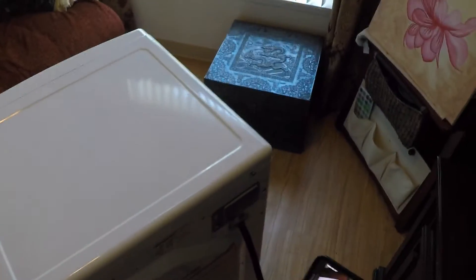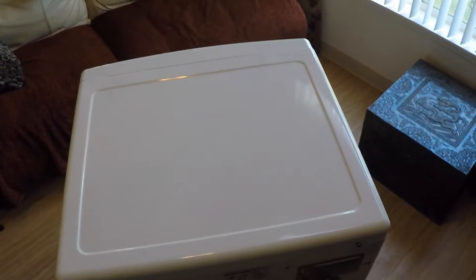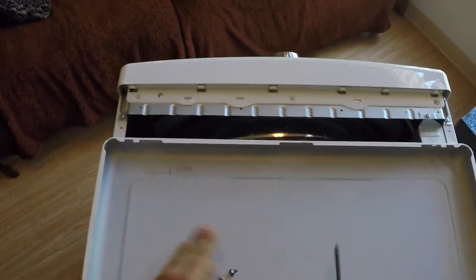The first thing you want to do is remove the top part of your dryer. I already loosened up the screws for the purpose of this video, but usually there will be two screws in the back holding the top in place — you want to take them out. Now give it a little wiggle and remove it. Use it as a tray for your screws and tools.